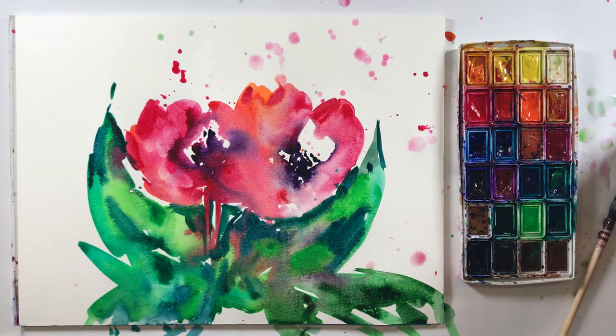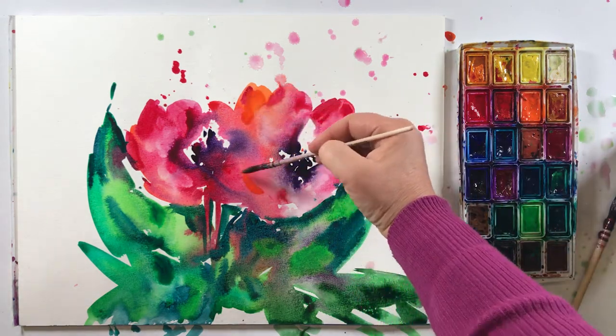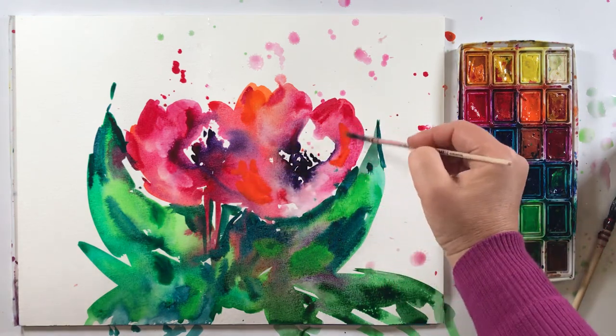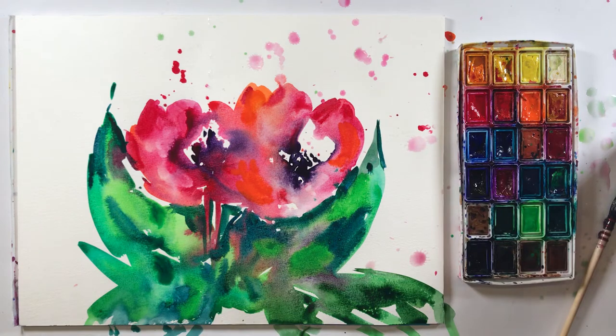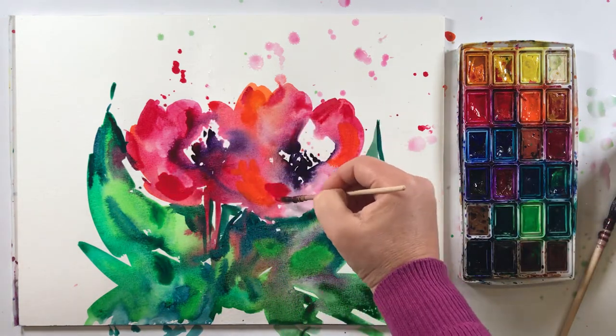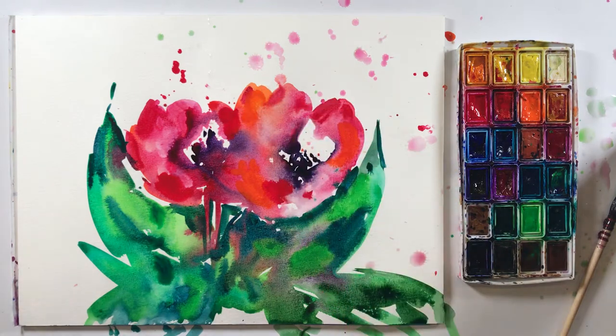And now I can take something — some orange — and carefully put it here. Then you see you get really bright and really open color. You have this red, but if you put orange, orange for this — in this case it's very important.